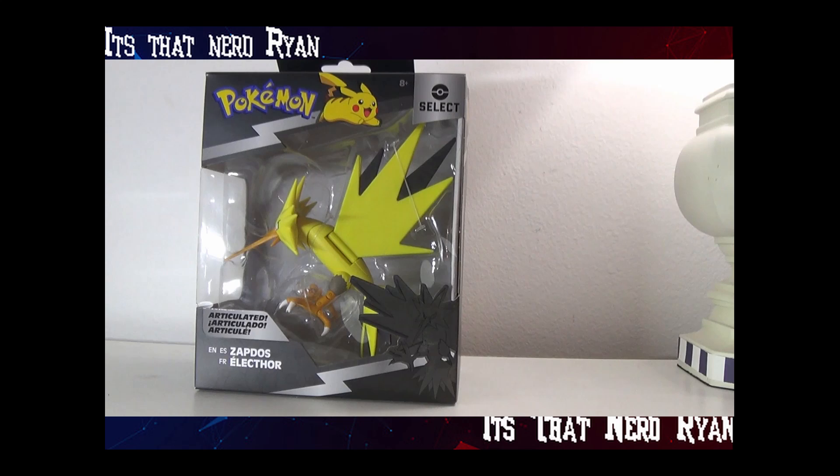Hey everyone, how's it going? It's ThatNerdRyan here, and today we're reviewing the Pokemon Select Zapdos. We got Moltres and we got Articuno, so we need to review Zapdos.